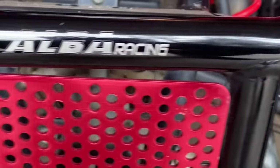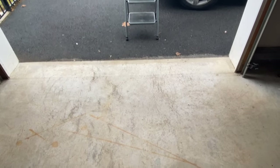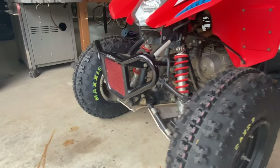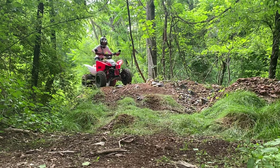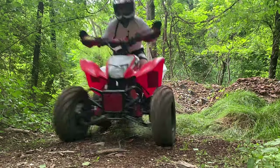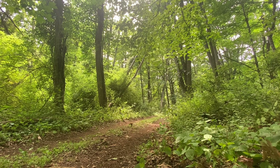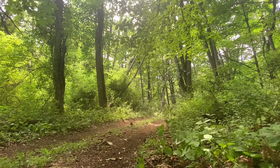First off, we have my Alva Racing bumper. We got this mainly for the looks, but it also performs really well. The red grille really matches the quad, and you can get different color options as well. The bumper is very light and strong, and so far it's survived everything. You can pick one of these bumpers up for about $60 on TeamAlvaRacing.com. I would definitely recommend this bumper if you have a Haunted TRX 250X.